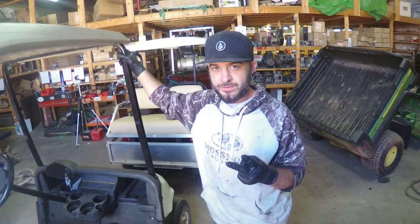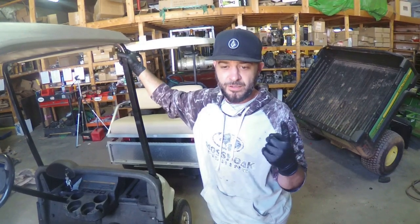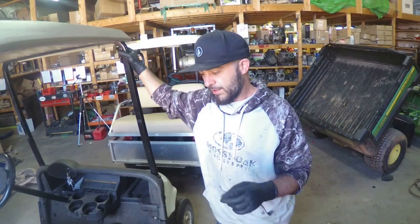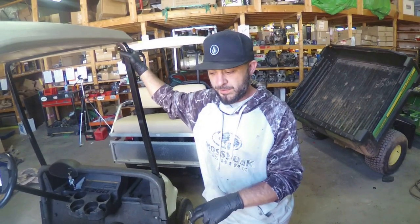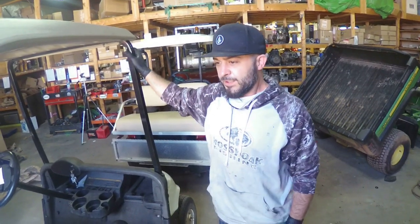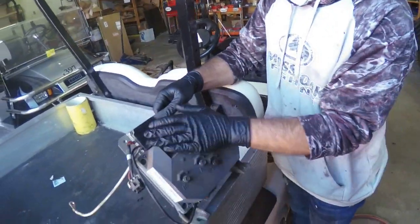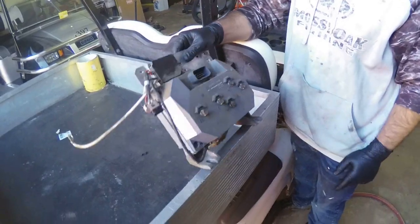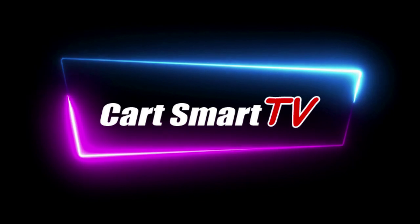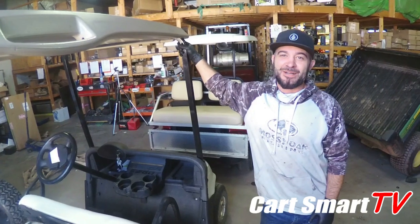For the RXV, there are two controllers that have been put in these golf carts. One was the early year RXVs - that was a Danaher system - and now you have what is the Curtis model in all of your golf carts to this point. This is what your Danaher is gonna look like - it's gonna look super weird and it's like a charcoal gray or a little lighter gray in color. What's up, golf car fam!